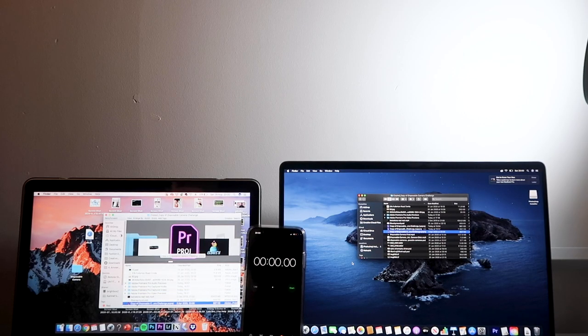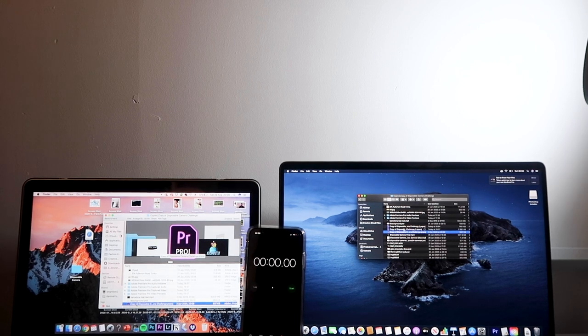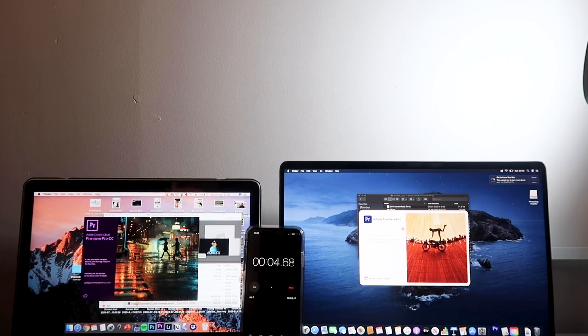I'm going to do a comparison using Premiere Pro on both my old MacBook and this new one to see if the new MacBook was worth it. I'm going to open Premiere Pro on both and see how long it takes each of them to open up.